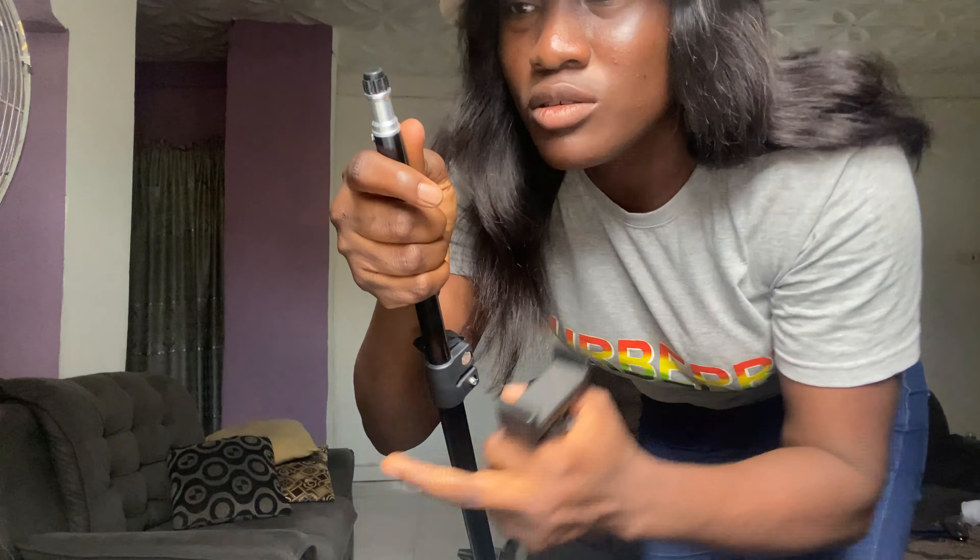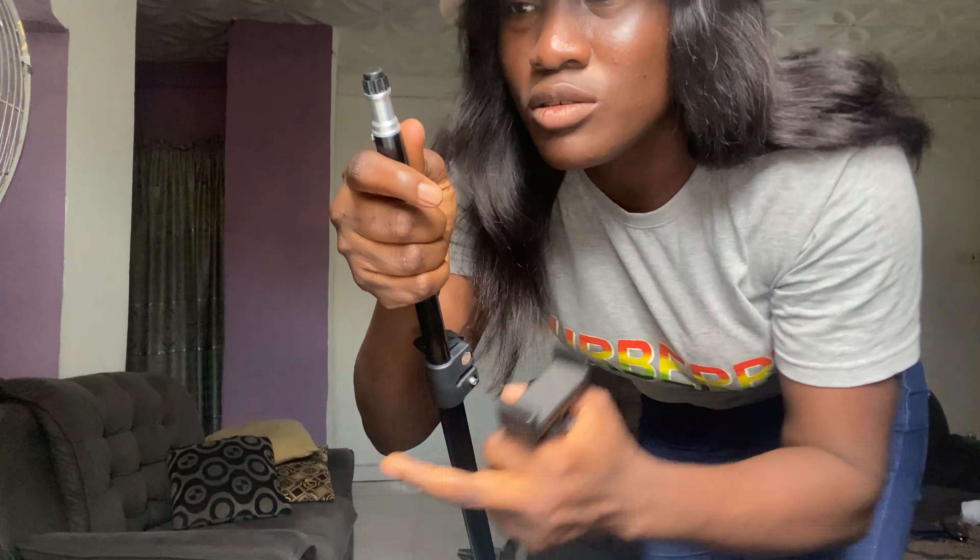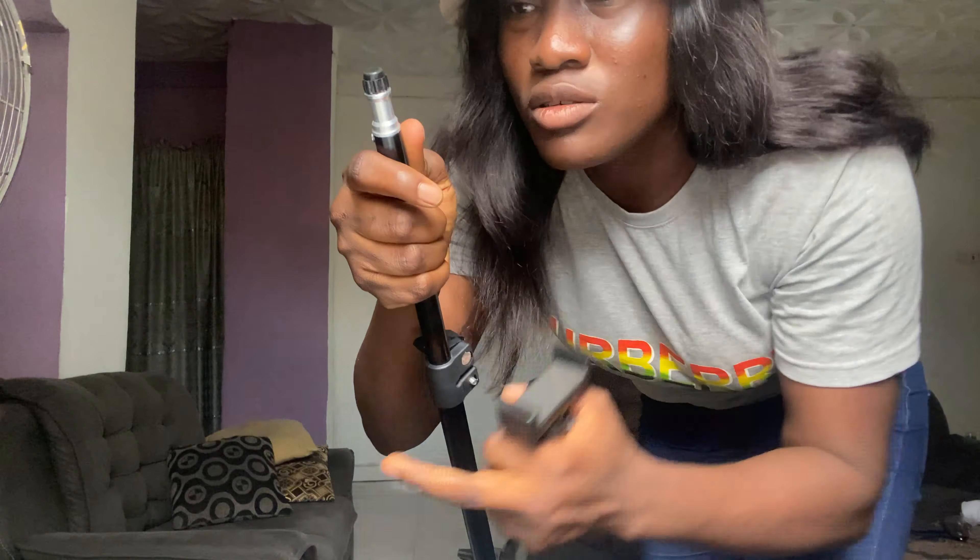This is pretty long and it's not even done. Can you see — this is just the first part. Once I tighten it, it won't be able to go back. Then this is the second part. Once I loosen this one as well — can you see how long this is? My goodness, this is very, very long. So I'm going to be reducing it because it's far taller than me right now — I want it at my height. So I'm going to reduce it so I can show you guys how I'm going to attach the ring light to the stand.